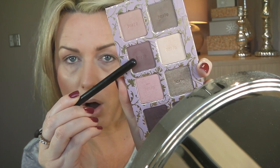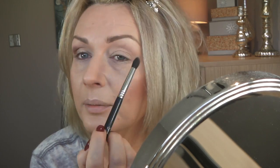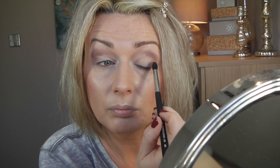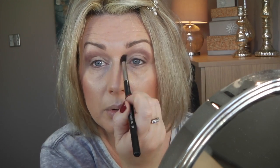I'm taking the second one down, which is called You Look Marvellous, and I'm going to go just under that transition color, halfway through, and shade it towards the outer corner. I'm not very good at explaining but hopefully you can see.